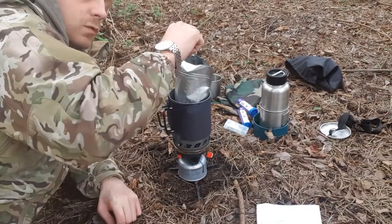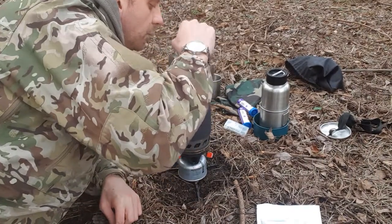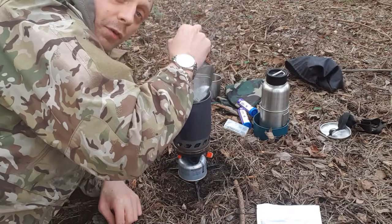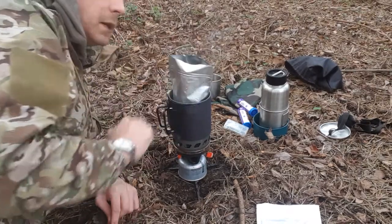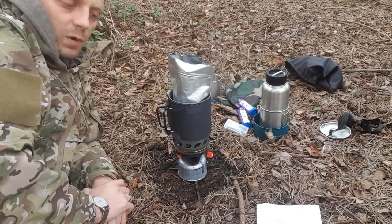Hello everybody, Drew Wiley from wileysoutdoorworld.com here. Today this is not a full review — I'm just going to be showing you quickly the new Cyclone stove from Combat UK.